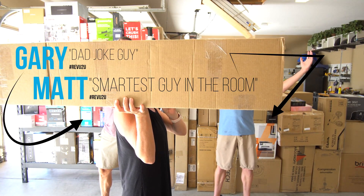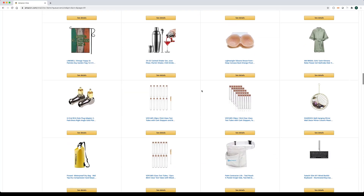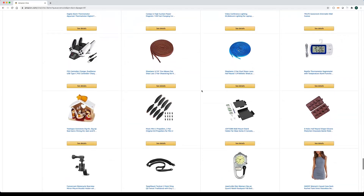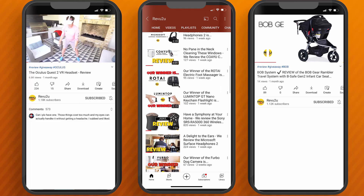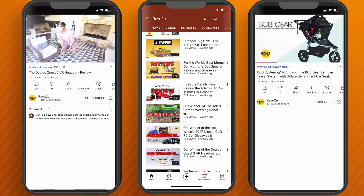Hi, my name's Gary and this is my buddy Matt. We're just a couple of gadget nerds who are lucky enough to be invited by Amazon to participate in the very exclusive Fine Voices program. We review all the latest and greatest Amazon products and when we're done we give them away free to one lucky subscriber.